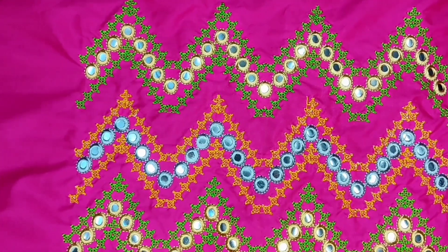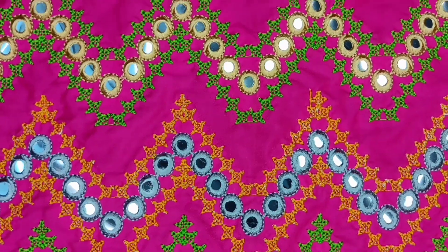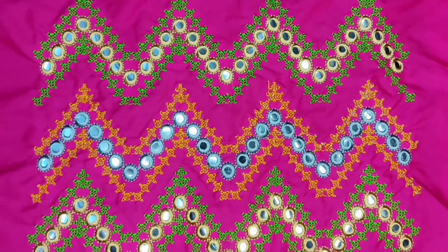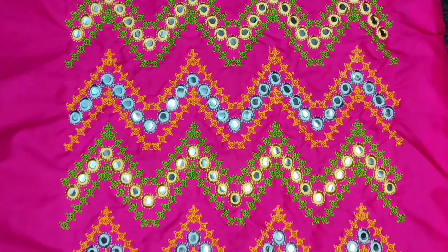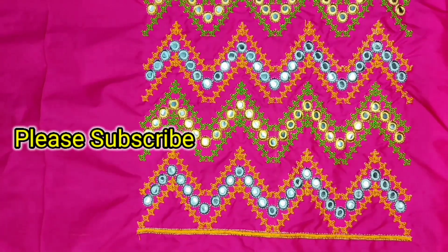I am going to take a full hand with my hand. Thank you for watching.